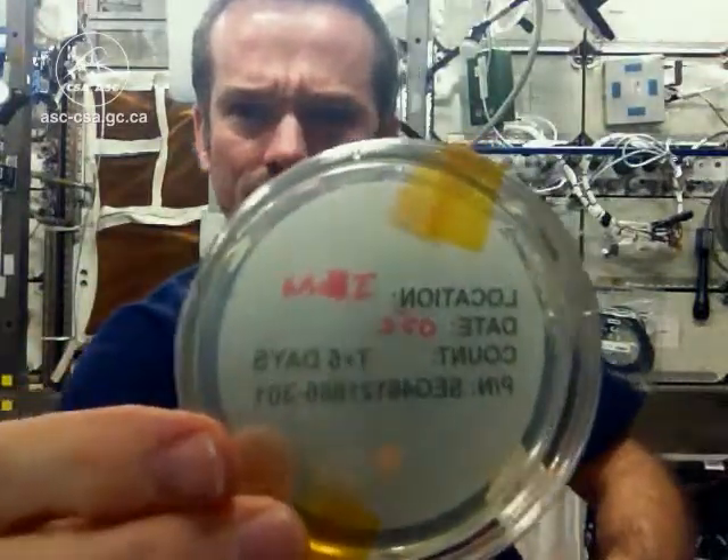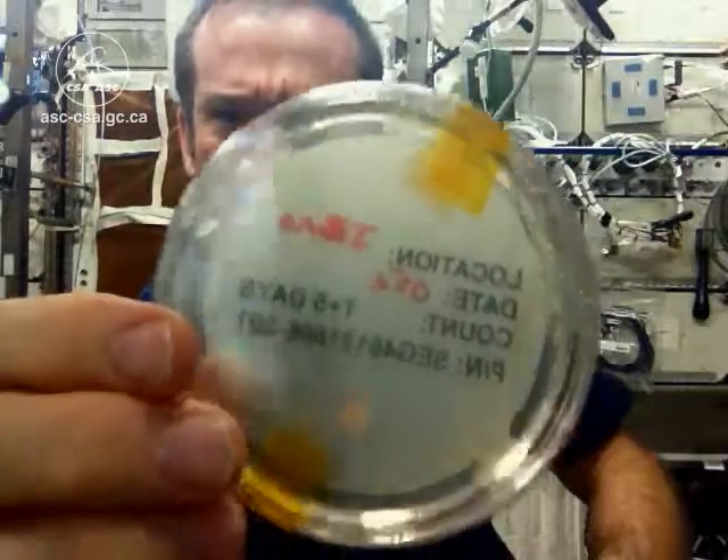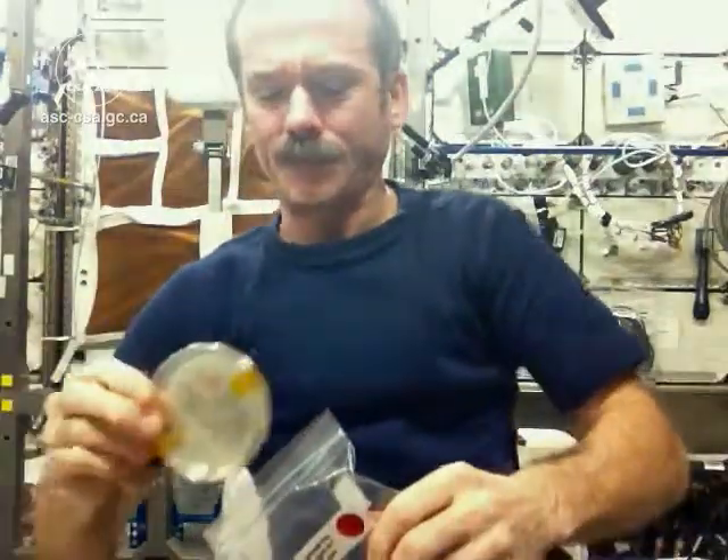Just as you'd expect, the air in the space station isn't full of floating bugs. Looks pristine. Very nice.